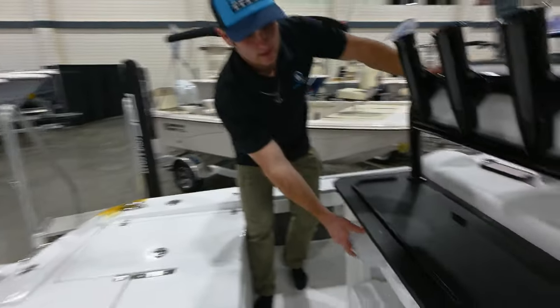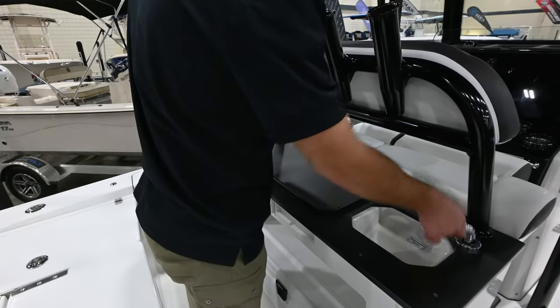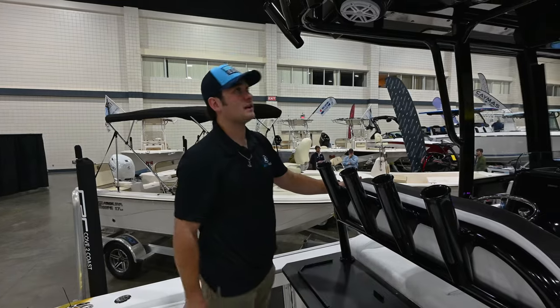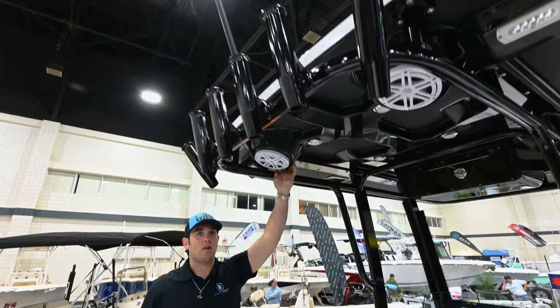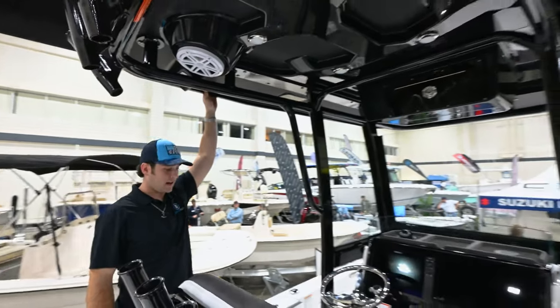We have some tackle storage up underneath here, a pull-out cooler, a nice prep station with a small sink, and four rod holders right here on the leaning post backs, as well as rocket launchers on the hard top. Integrated JL audio speakers, black counter-coated underneath the hard top.